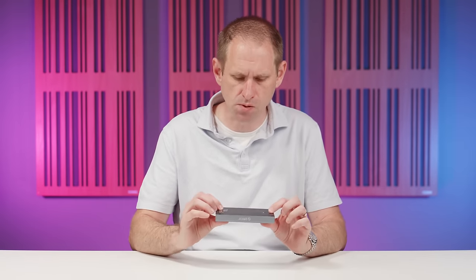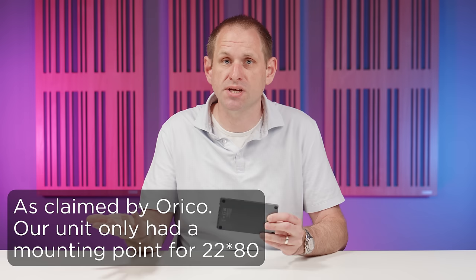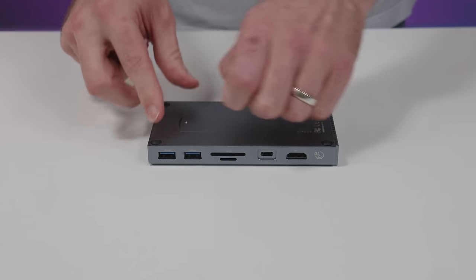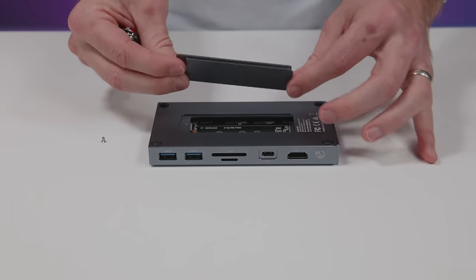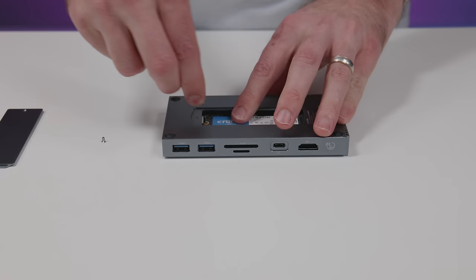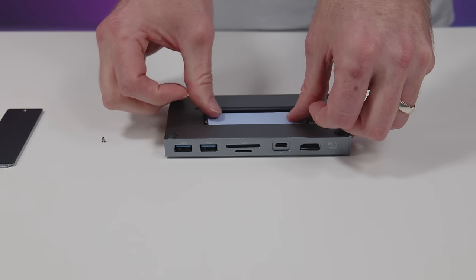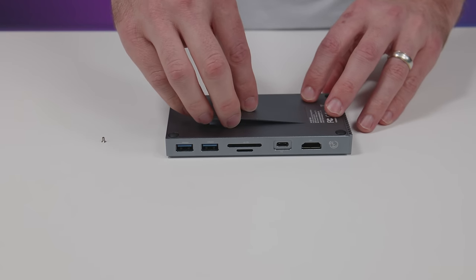That brings us to the SSD support. You can use M key or B&M key drives in four different sizes: 22x80, 60, 42, or 30. I bought a Crucial P2 1TB SSD to go with this hub. The P2 is not the fastest NVMe drive out there, but there's no point in putting a faster drive in this hub because the speed will always be limited by the USB-C connection. It's just one screw to remove the panel and gain access to the M.2 slot. Installing the drive was relatively straightforward — ORACO includes two retaining screws, which is handy. One mounting point had a plastic cover I had to screw through, which wasn't ideal. There's a sticky thermal transfer pad included, though I'm not convinced it's thick enough to make decent contact between the P2 drive and the case, and a thicker pad might improve heat transfer and cooling.